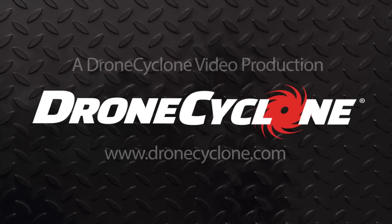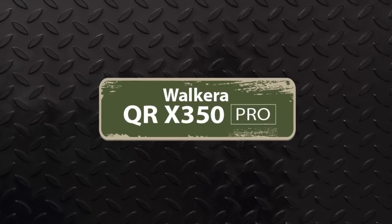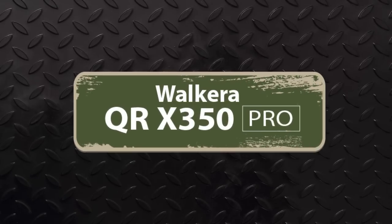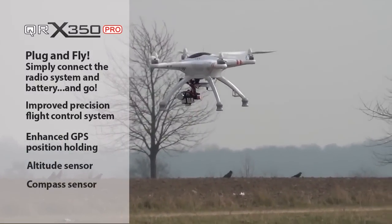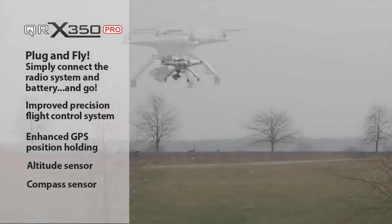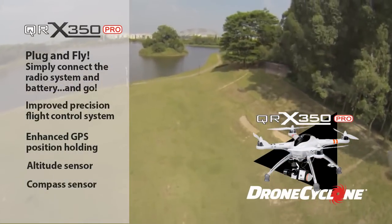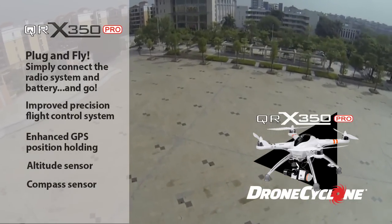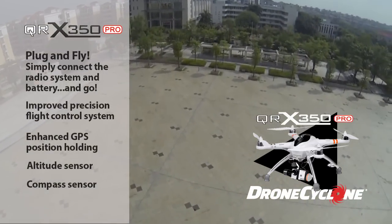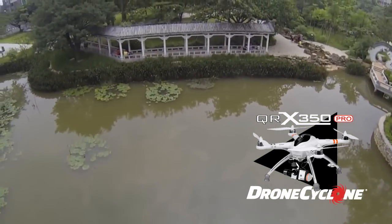Drone Cyclone presents the Walkira QRX350 Pro — the ultimate affordable video platform. Featuring full plug-and-fly operation, just connect the radio and battery and go. Plus, improved flight control systems, enhanced GPS position holding, altitude, and compass sensors. The QRX350 Pro delivers stability and speed.